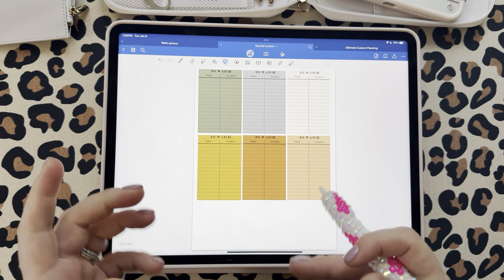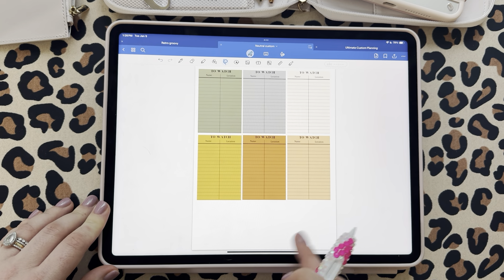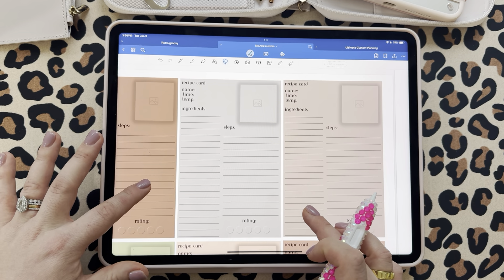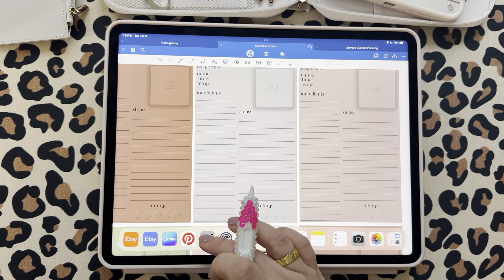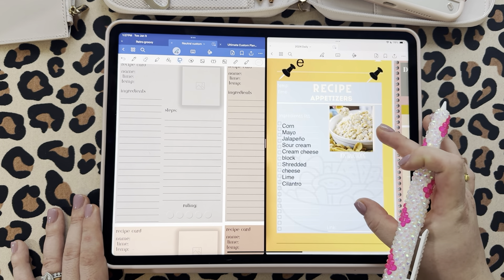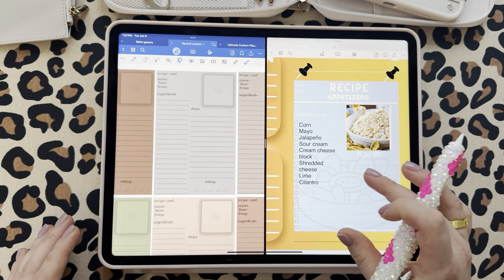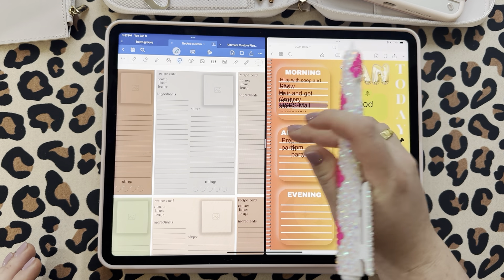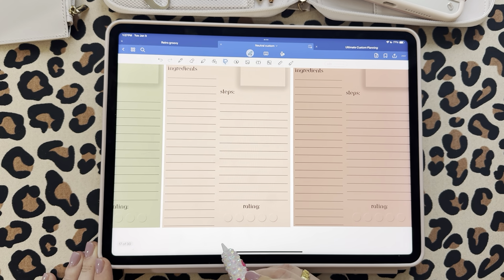We have a to-watch section — I'm a to-watch girl. It has name and location fields. I didn't want to put 'streaming' because maybe it's on live TV or you're going to the movies. We also have little recipe cards, which I'm so pumped about. What inspired me was I kept taking screenshots of my recipe cards and cropping out the spiral, so I decided to just make these so I can transfer them onto my planner. You can put a picture of your recipe and then the rating, name, time, and temp.